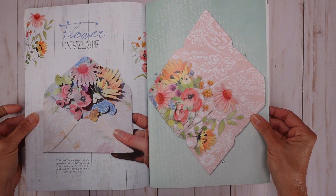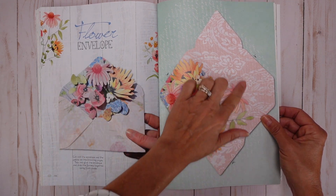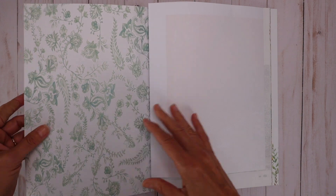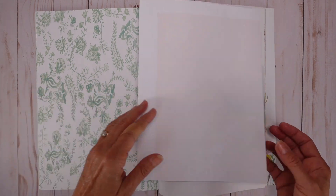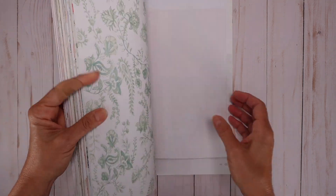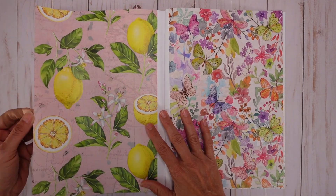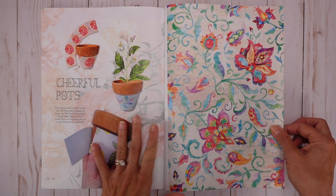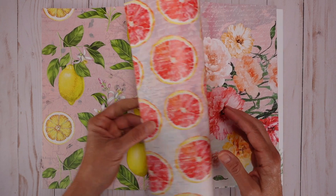And the last thing I want to show you is this envelope here. She wants you to prepare this to create this beautiful project — she gives you the envelope, you just cut it and then the flowers. Isn't this beautiful? I just love her design. She gives you this — I'm not going to tear it — but this is a huge piece of paper that you can use. And at the end she also gives you some other paper. Look at this — it's one of those magazines you're just going to have in your craft room or in front of the TV. She gives you ideas on how to use these papers, but then she designs the most beautiful gorgeous papers.